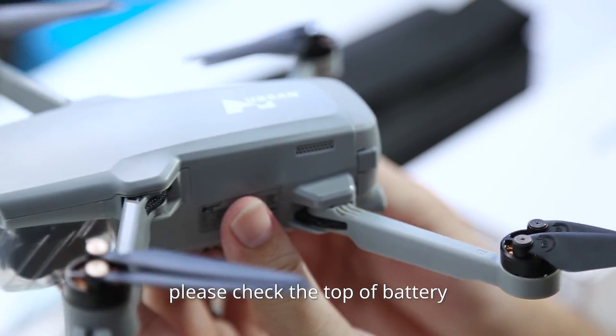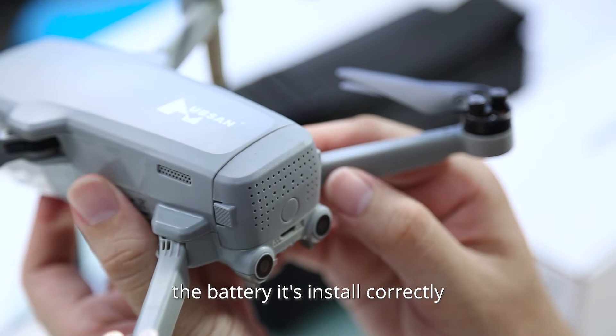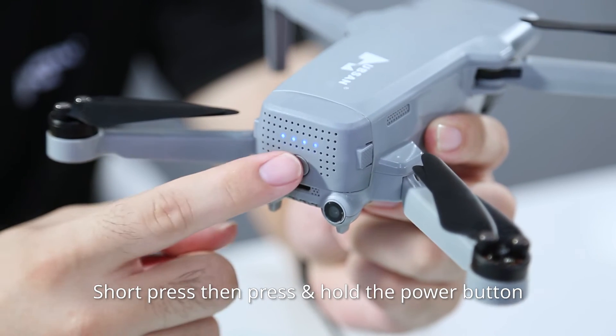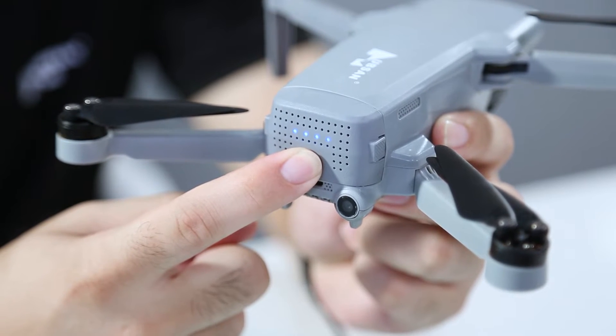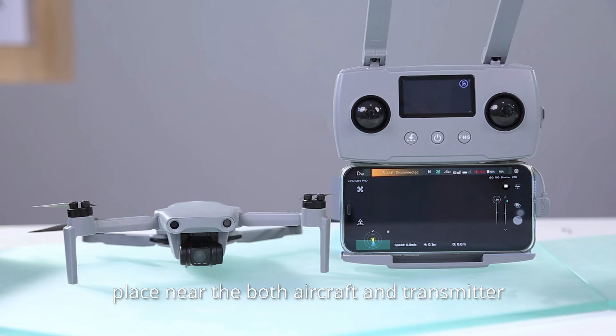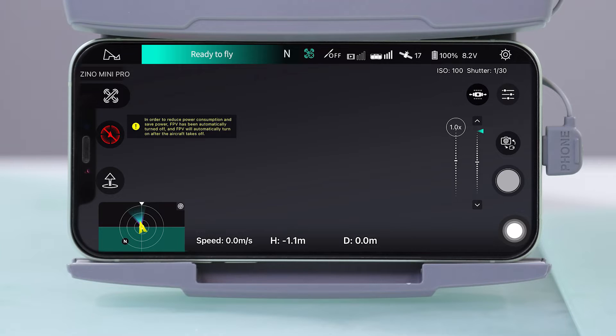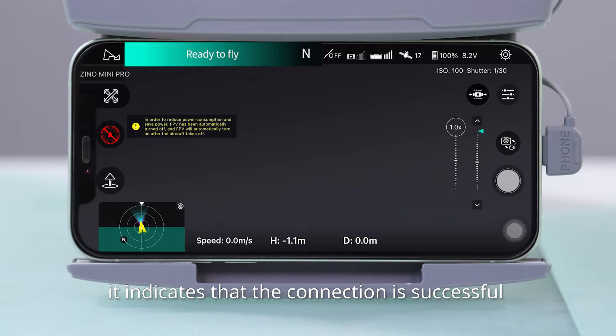Before the aircraft takes off, please check the top of the battery and left to right to confirm the battery is installed correctly. Short press, then press and hold the power button again to turn on your aircraft. Place the aircraft and transmitter near each other and wait about three seconds. When 'Ready for Flight' is displayed on the prompt screen, it indicates that the connection is successful.